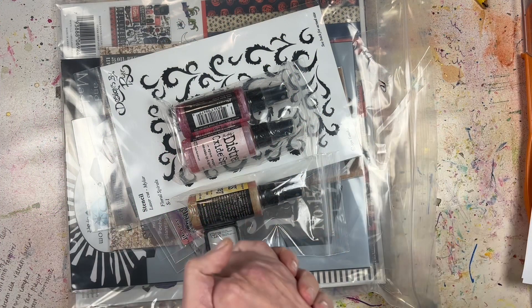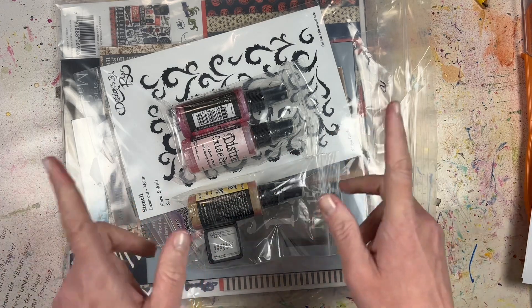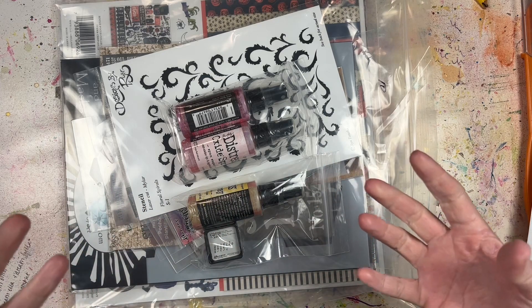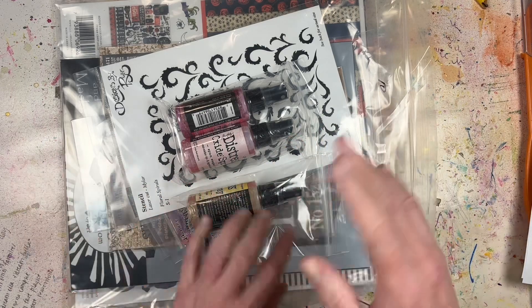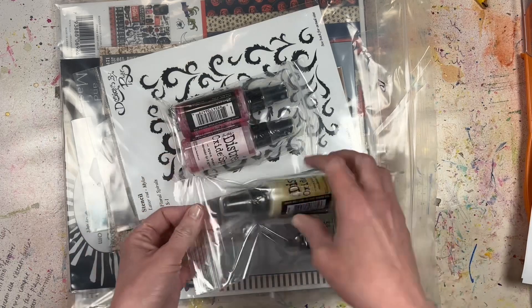Hey everyone, it's Laurie from Quick Scrap Craft. I'm here to share with you part one of my May haul. This is going to seem really weird because it's May but it's Halloween stuff. That just goes to show you how far behind in my photos I am.